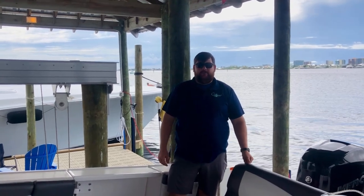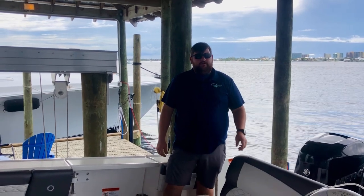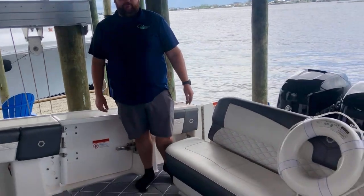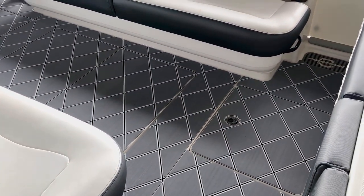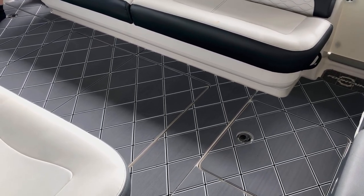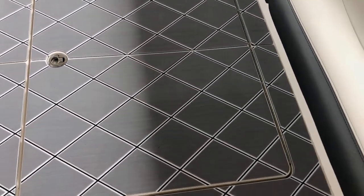Hey everybody, this is Gage with Castaway Customs and C-Deck. I'm on a 2021 Fountain 43 NX sold by Grander Marine here in Orange Beach, Alabama. We just completed a full floor install of C-Deck. This customer chose the storm gray, white, black, 9mm thick roundover diamond cut.